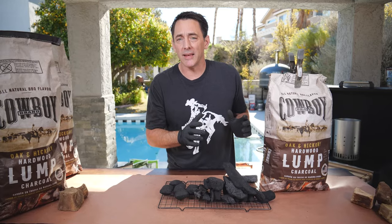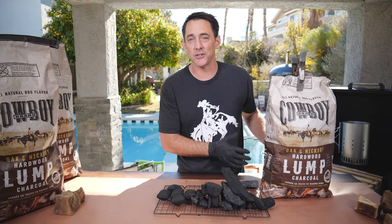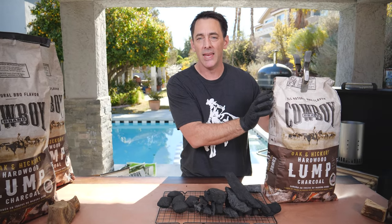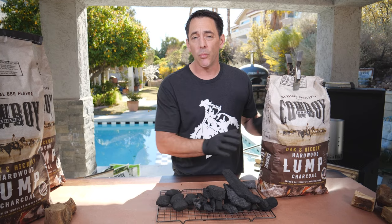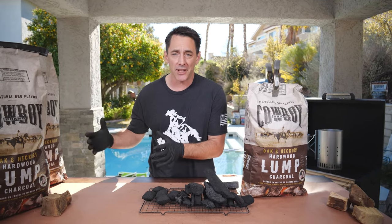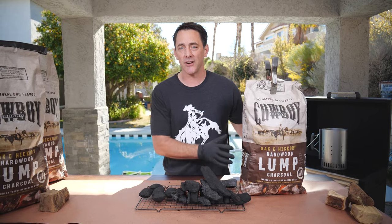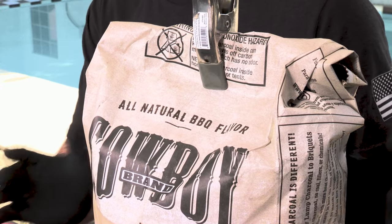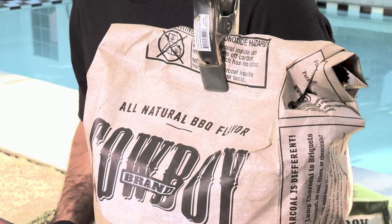Why clamp the top? You want to make sure, since this is stored outside, that no bugs or insects crawl inside the bag, and you want to keep it dry and away from any water sources and ignition sources. Don't store it with any accelerants, don't store it near a water heater or anywhere it might be near anything flammable. Keep it in a dry, dark place and your charcoal will be ready for the next time you want to use it.